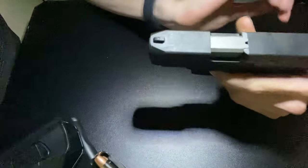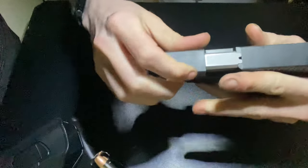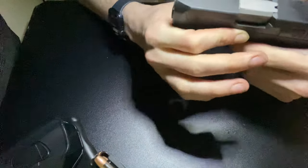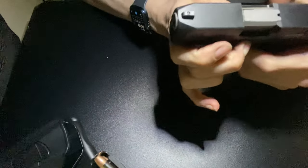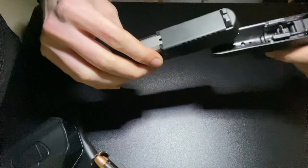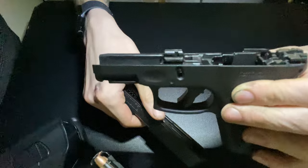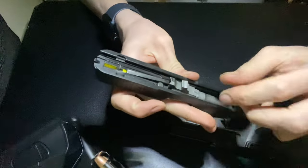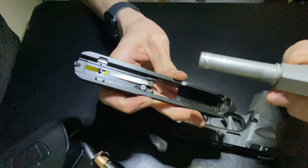Pretty much like a Glock to take down — pull it back just a little bit, pull these sides down. There you go. Small little rails, but nice pistol. Basic, like every other pistol.